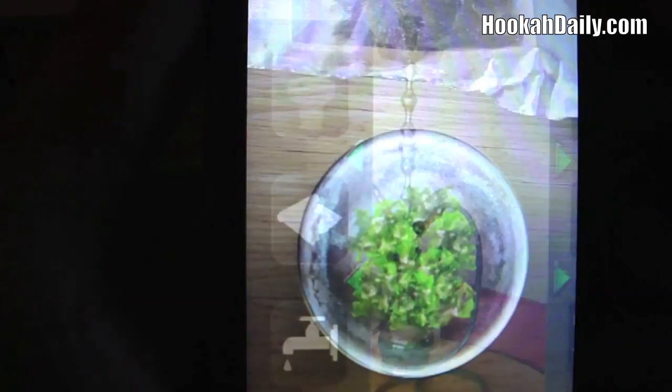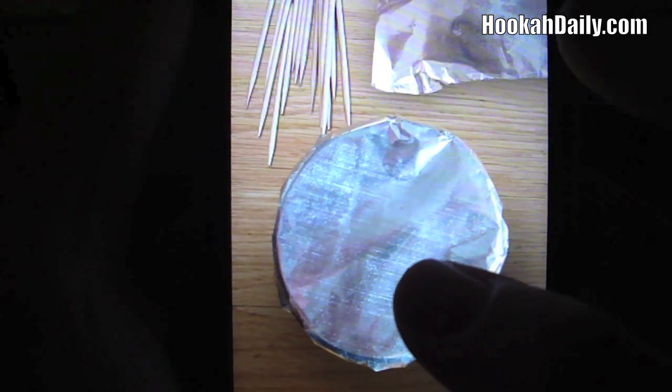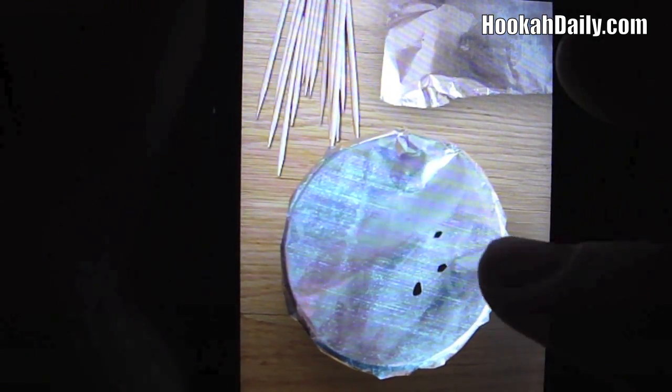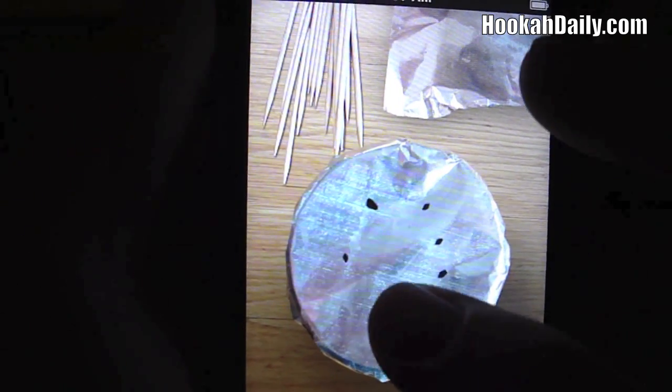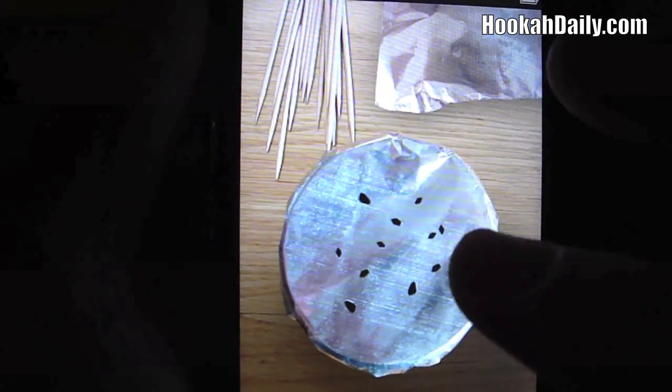We have our hookah again. The next available one, as you can see, is this button here which is actually the foil. So we have our bowl that we just packed and we have our foil. What you're going to do is take your thumb, just drag the foil down, and you cover your bowl with foil. Then you're going to poke your holes — it's going to be a little difficult since I'm looking through the camera, but you just want to poke your holes into the foil just like so, trying to get them nice and even.